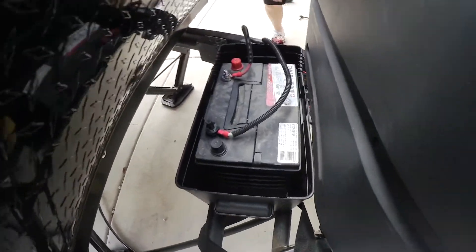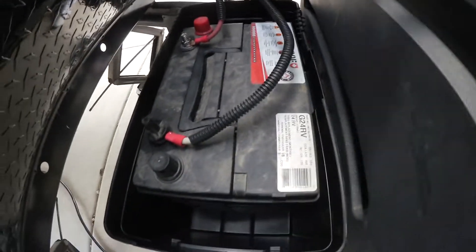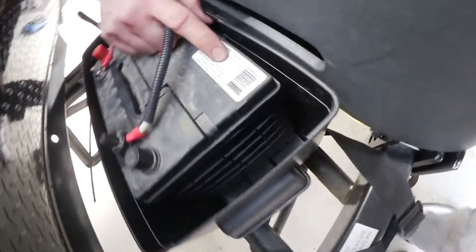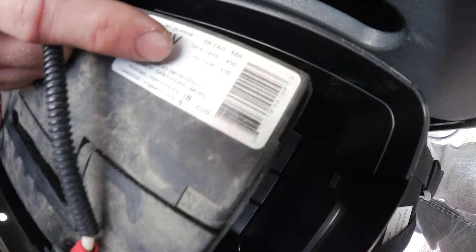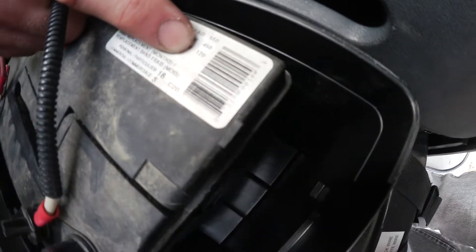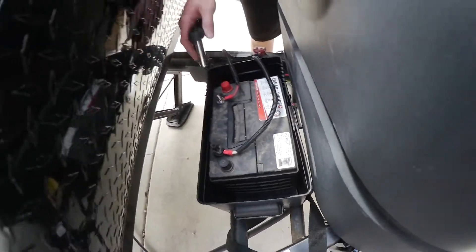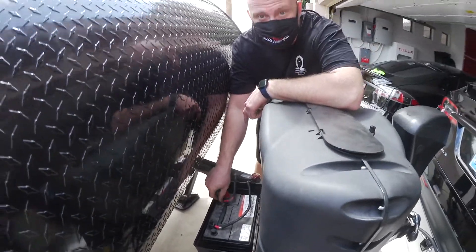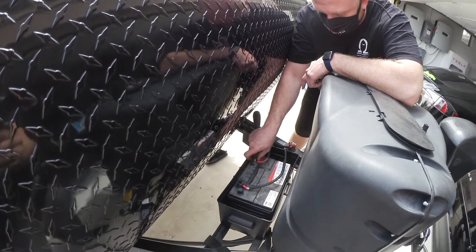Here is that old battery. What is its capacity? The best thing to look at is the reserve capacity of 120, which means when you're pulling 25 amps it'll last 120 minutes — that's about 50 amp hours. And those are lead acid amp hours, which means you don't want to fully charge and discharge a lead acid battery, so you don't really have access to all 50 of those amp hours.